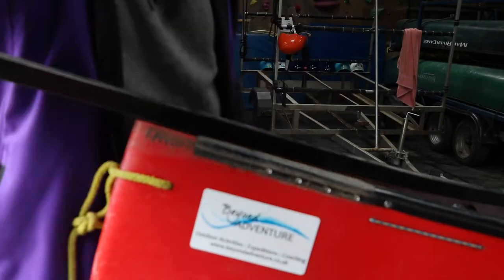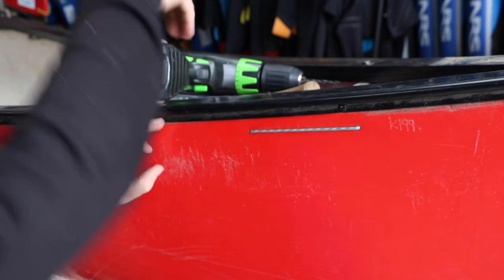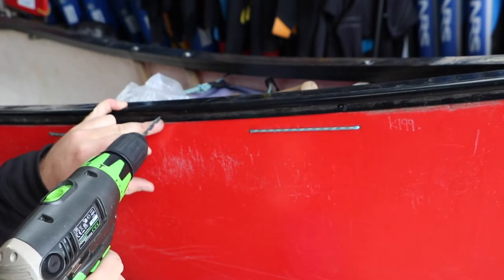Our gunnels come out of the factory at a fixed length, so we just need to mark it up and trim it down using the jigsaw. The next thing we need to do is get this new gunnel attached onto the boat.